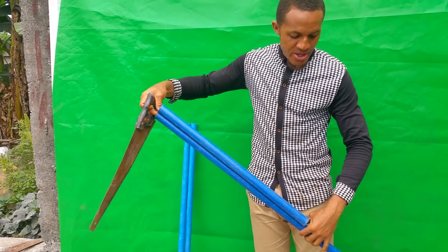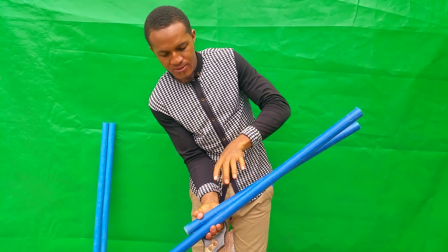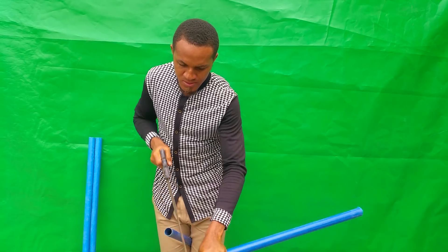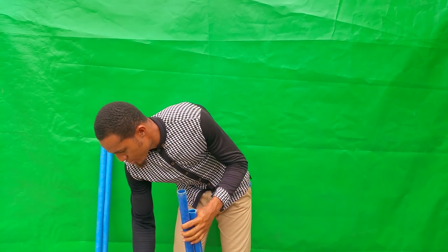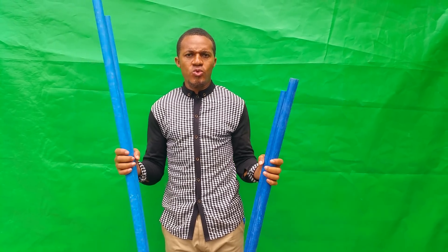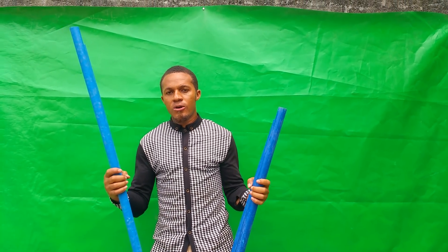I use this to measure so as to have them the same length. I'm going to use two of these and two of this. The length is another consideration — you can decide to prepare your cacaburn using any length you wish. It depends on the size of your hatchery; that will also determine the length and breadth of your cacaburn.